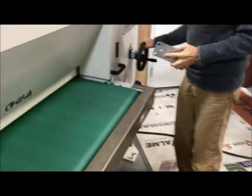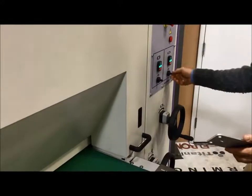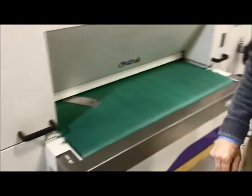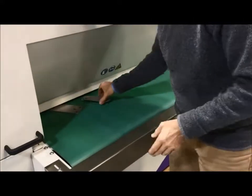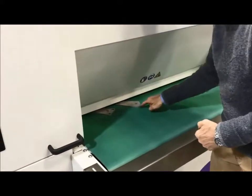At that point you can make some adjustments — give it a little bit more pressure. You can also hold the part a little bit lower. The way you would run production on a machine like this is to angle the part so that the brush hits all the edges at a different angle.